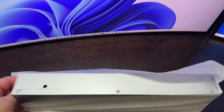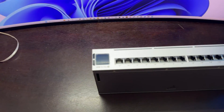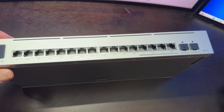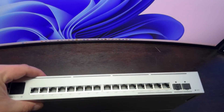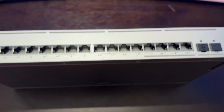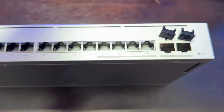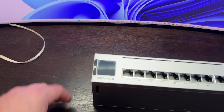We can see the back side here. Obviously we have 16 ports. The four right ports are 2.5 gigabit speed, and then you also have your SFP ports over here as well. You've got your reset button and obviously your standard touch screen here.